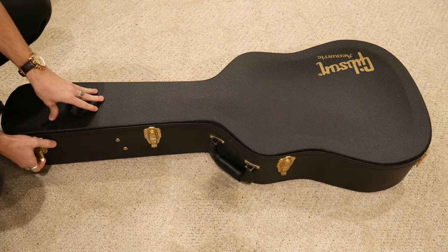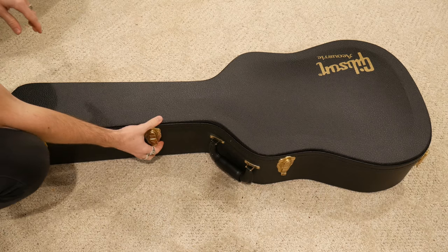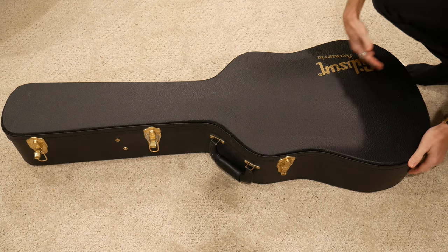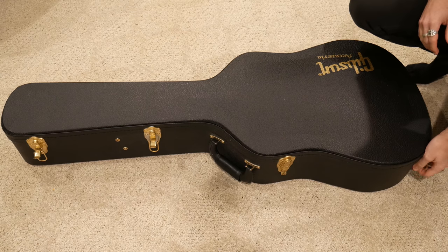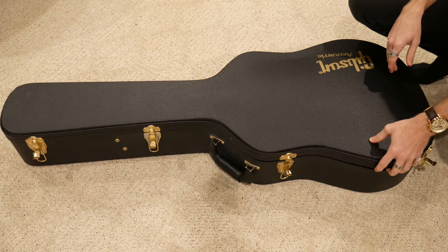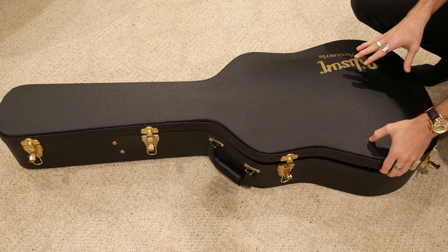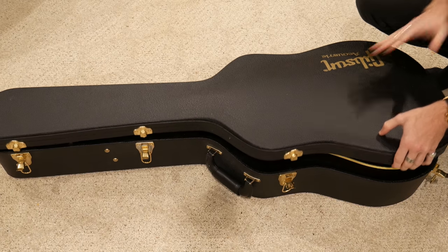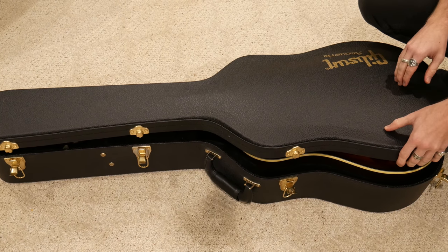I'm sure you'll already know what this is based off of the title of the video, but if you don't know you can obviously tell by now it's a Gibson. Well, maybe you can't because that's upside down. But of course, another Beatles guitar, and this is arguably the most used Beatles instrument. It's crazy that I have not ever owned one until this moment, so quite looking forward to this. Let's go ahead and open it up.